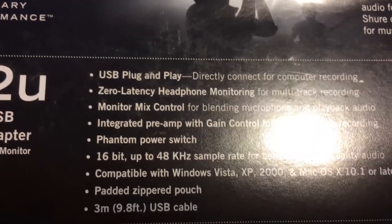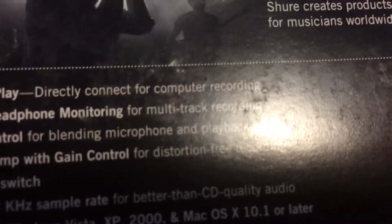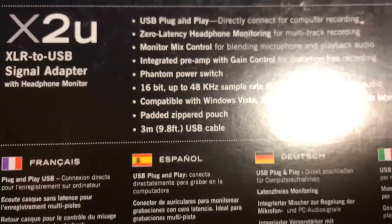On the box it says USB plug and play, directly connect for computer recording, zero latency headphone monitoring for multi-track recording, all that stuff. There's a phantom power switch, but I don't need that because I've got my dynamic microphone — the new Rode Procaster.